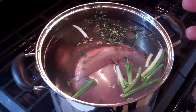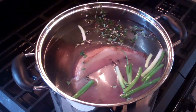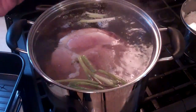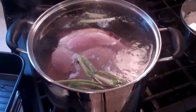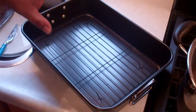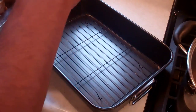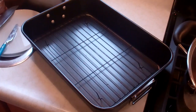Turn it down once it starts bubbling away and let it simmer for about half an hour, then we'll move on to the next step. It's been simmering away now for about half an hour. I'm just going to turn my stove off. What we need to do is take it out, drain it, pat it dry. I have my roasting pan here with a rack. We're going to wrap that ham in tin foil, place it on there, put it in the oven at 350 degrees.